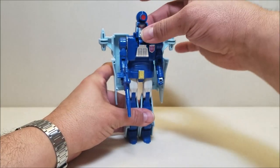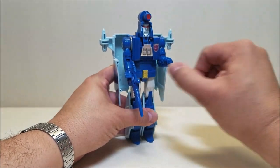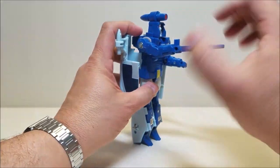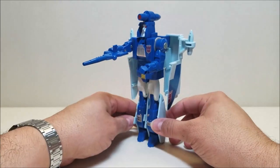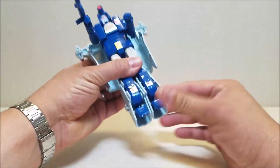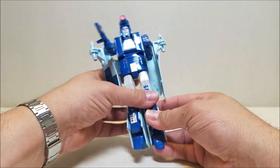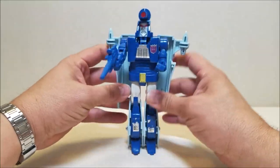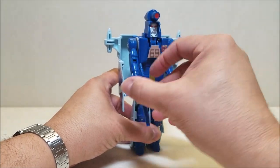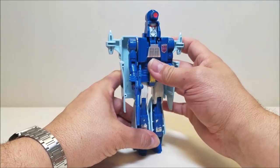As far as articulation goes, all he's going to do really is move his shoulders forward and backwards, and then his elbows can bend and his wrists can also rotate. Nothing at the knees or legs. The hips can turn outwards a little bit, but with so much shell on those legs there's really no purpose in that other than just straightening out his legs. It's a very simple figure, but a very cool looking one.